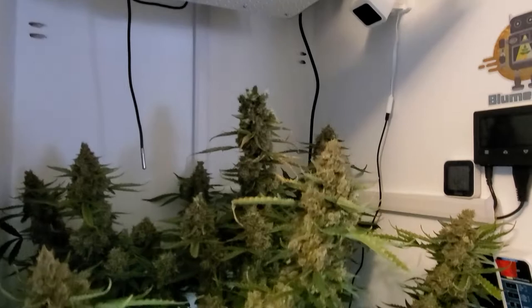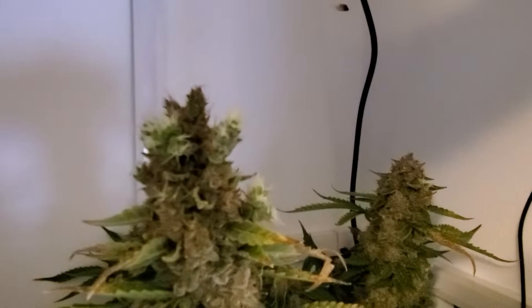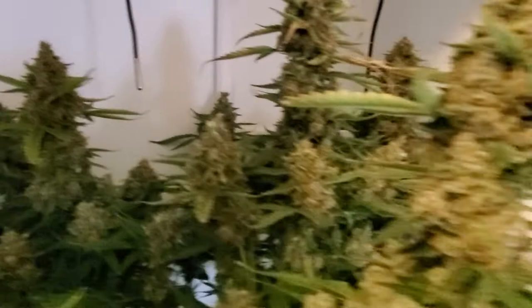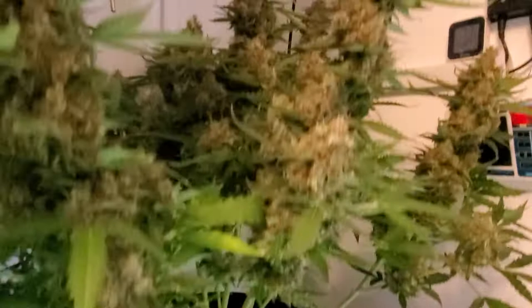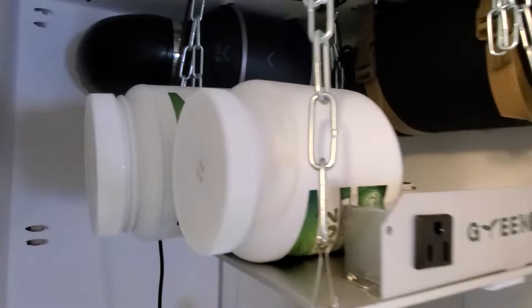Today is actually harvest day for the Cookies and Cream. These buds have been in approximately 48 hours of darkness now. This bud here did do a little bit of foxtailing, but these are looking amazing. They smell great. The box has been really nice and consistent for the entire flower period. We did eight weeks in the box, and she had already been given to me three weeks into flower. So everything looks amazing.